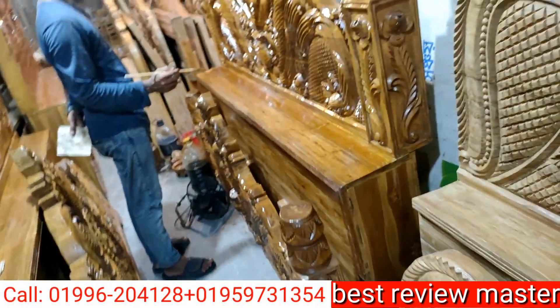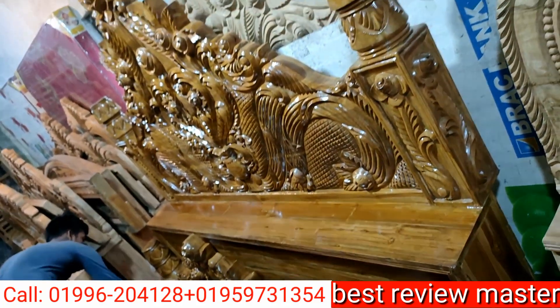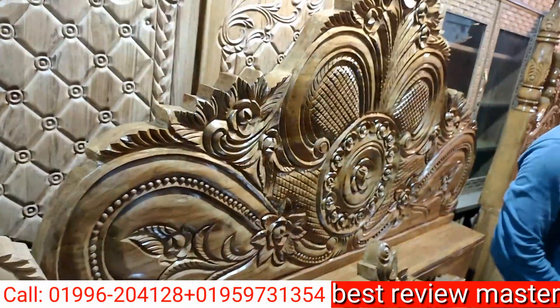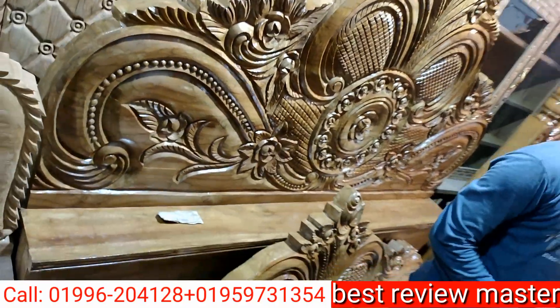I want to see the cast collection. This is a full view. I have seen the cast. I will see the cast collection. Is this a full view? Yes, it is a full view.